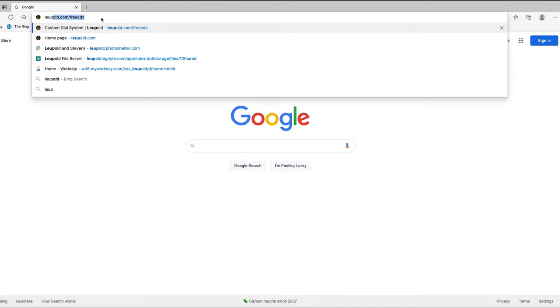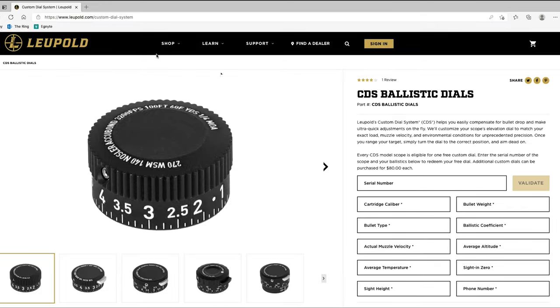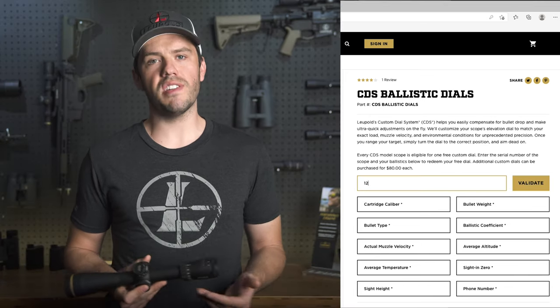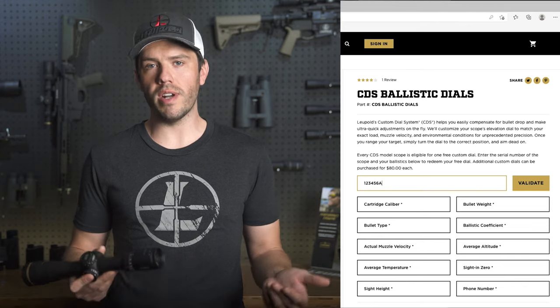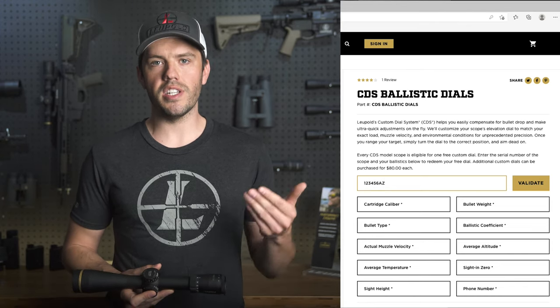It might look like a lot of information at first, but don't worry. It's all pretty simple to gather and most information can be found on your ammo box or on the manufacturer's website. The first thing you'll need is your scope serial number. We use this to validate whether or not the scope has already received a free dial. If you're getting a second dial for the same scope, there is an additional cost.